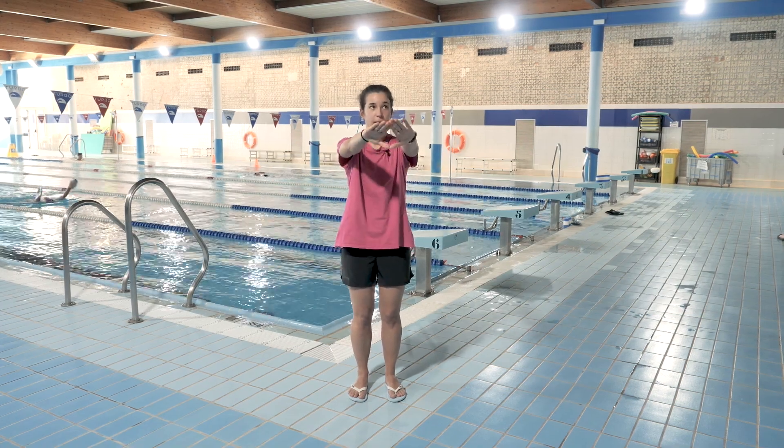The breaststroke involves a coordinated movement of sliding your arms under the water while kicking. The swimming cycle consists of a stroke followed by a kick.